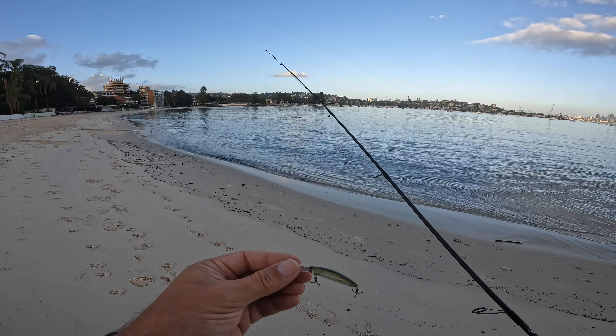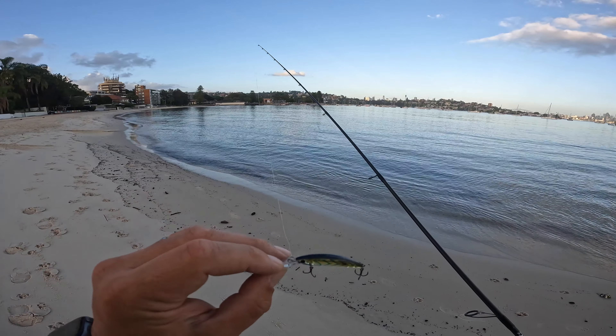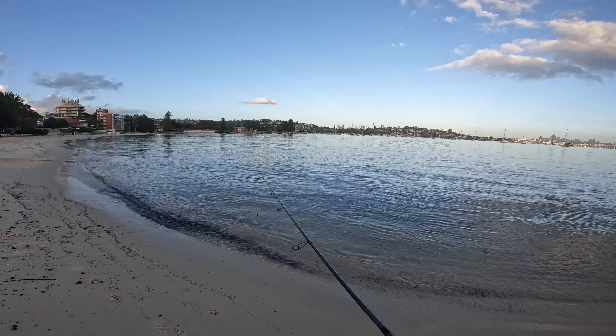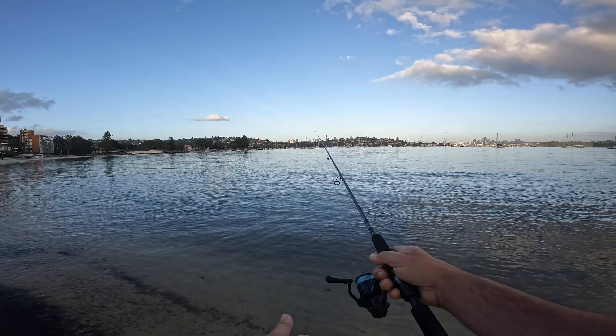So this morning I've just got a Diver Spike 44, just going to chuck around the flats here, try to get some long casts and just kind of wade around on the flats.